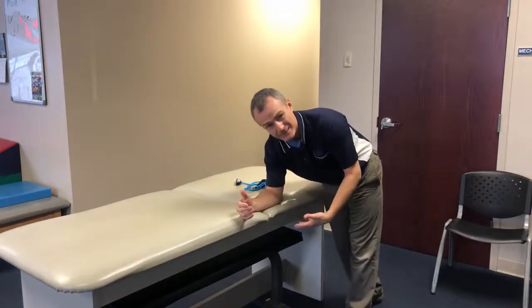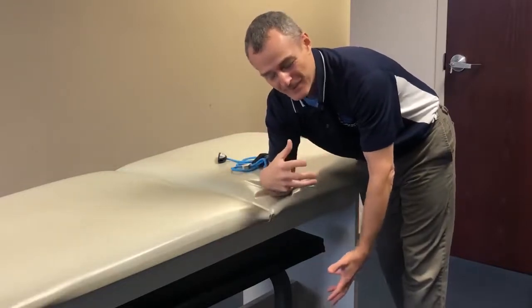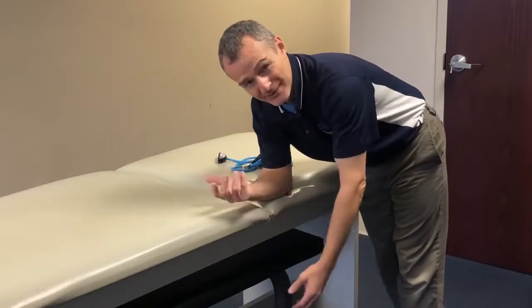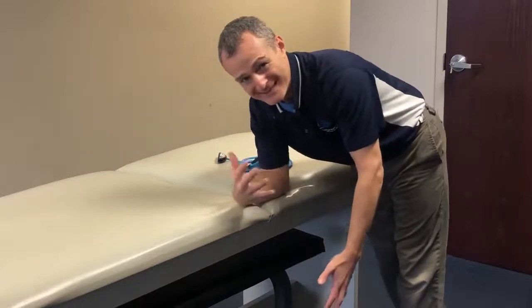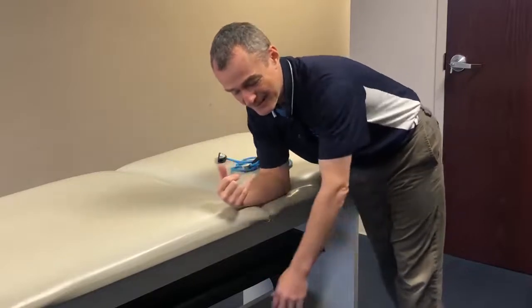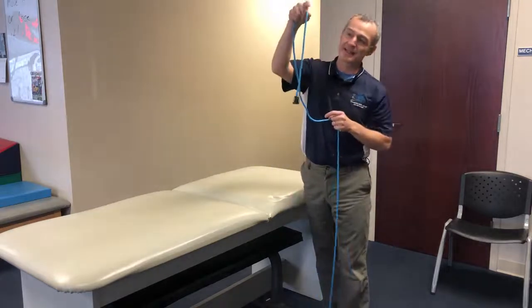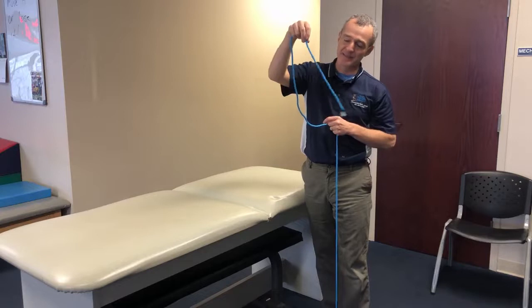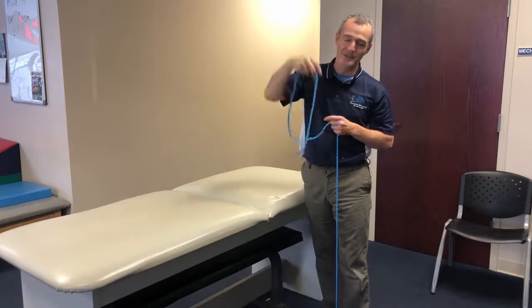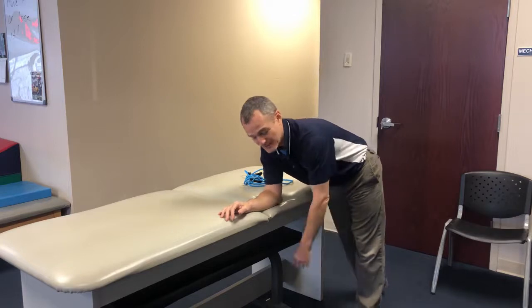The involved upper extremity is just relaxed and hanging down. The way I know the patient is doing it correctly is that as the body moves, the extremity trails. If your wrist and hips are moving together in exactly the same sequence, your shoulder is too tight. What should happen is: my hips move forward, my hand follows; my hips move back, my hand follows. It's just a dead weight on a string — think of a pendulum — just a relaxed gliding motion. That's what we want to achieve through the shoulder.